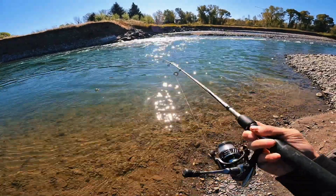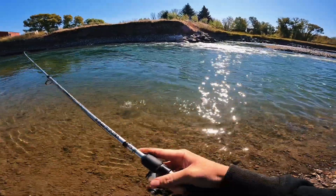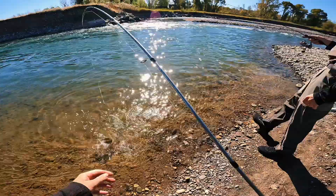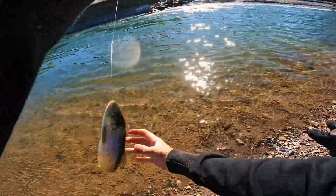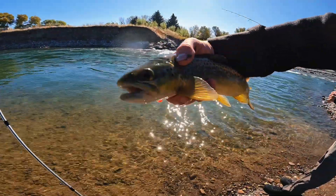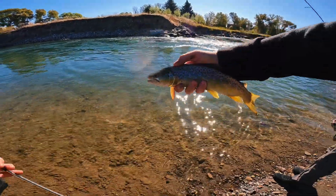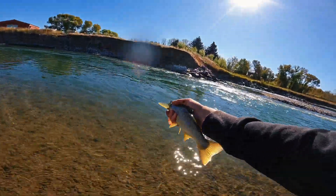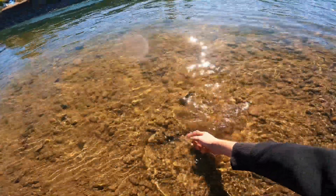It's about the same size. Yeah dude, your fish is going crazy down there. Alrighty guys, well there's that fish — it's just a bit bigger than the last one. Still a nice brown though. Let's get a quick little release. There he goes.